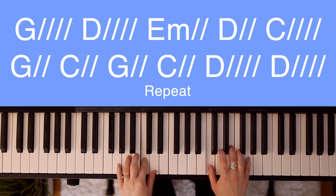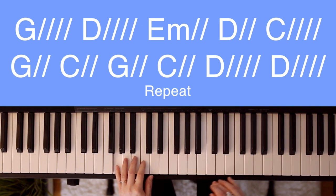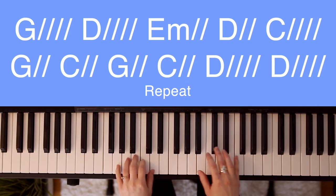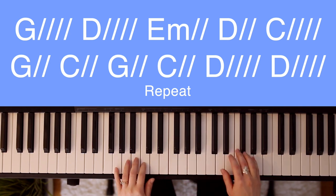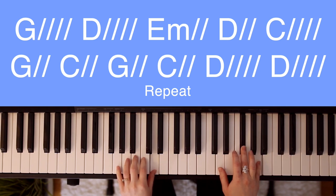D — like you. C. All of my days. G. C. I want to praise. G. The C — wonders of your D — mighty love.